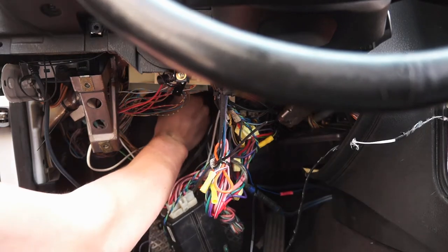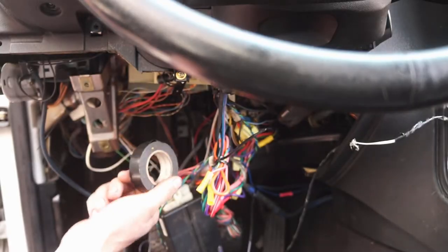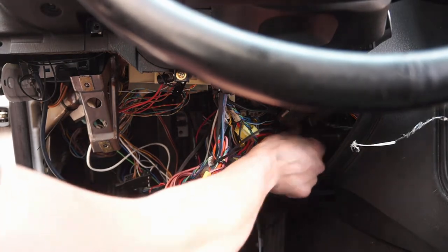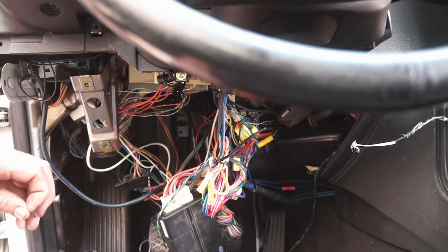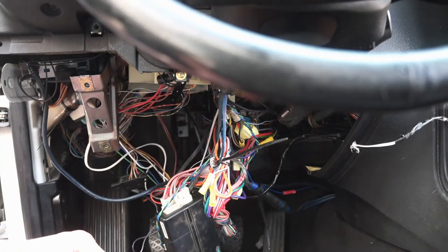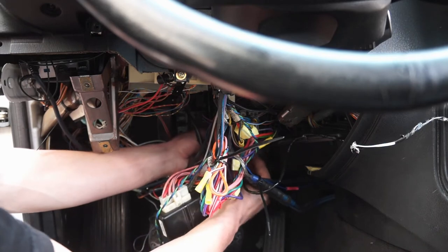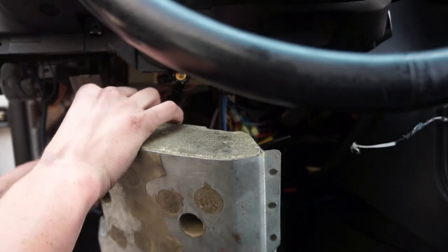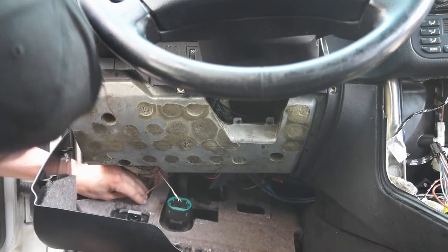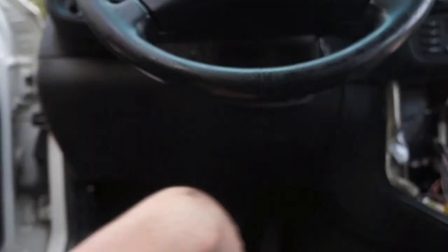Now I'm going to secure the wire by taping it to that little beam so we don't lose it. The clutch switch goes into its little hole and I'll secure the wiring since it's a little bit longer than I need - putting the wire up, tucking it in, and taping it off every couple of feet to keep it in place so it doesn't drop down and get caught on anything while driving. Zip ties would probably do the job a little better. I won't get too carried away since when the trim goes back on it'll push everything up and hold it. Then the lower trim goes back on, plugging the speaker and light back in.